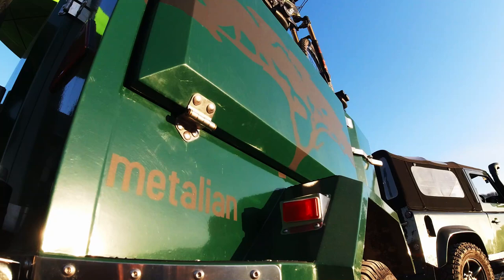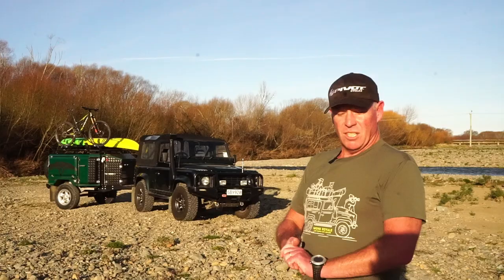The camper trailer — I've had that only seven months, got it at Christmas time, although it was a project that was probably two years in the making.